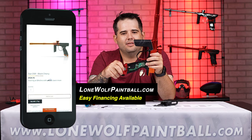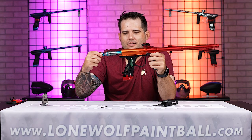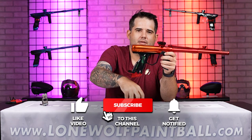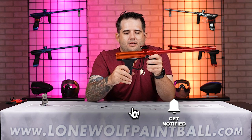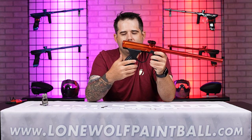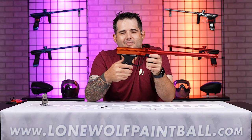Like I said guys, LoneWolfPaintball.com — you can get all your Dye needs and wants. Make sure you follow us on Instagram, Facebook, TikTok, and all those places. Go check out Dye Precision — check out their website, they've got all kinds of new stuff and their latest and greatest on all their social media. They're sharing videos and photos, and they're going to share their own stuff before we can even get it. Thanks Devin, see you guys later!